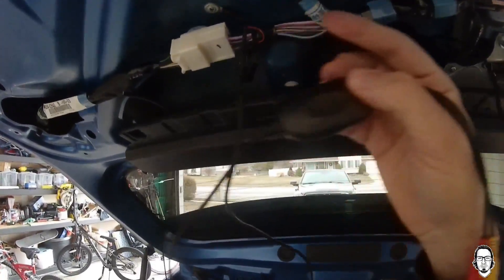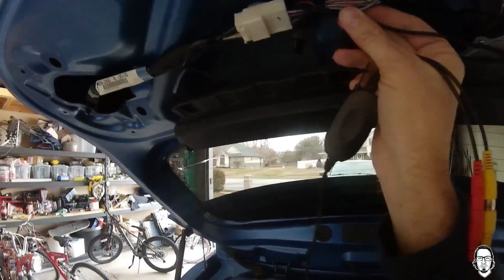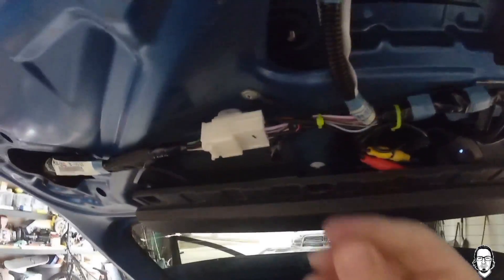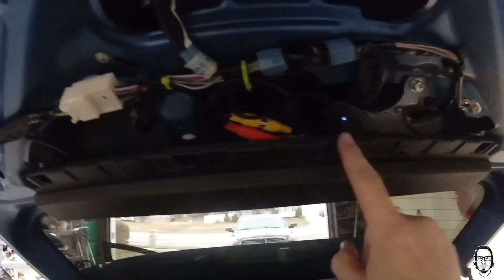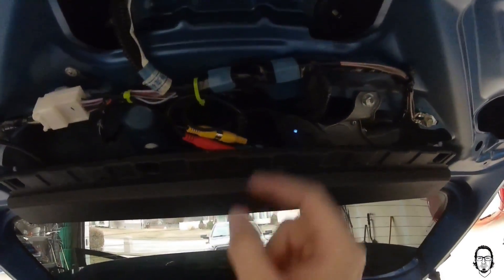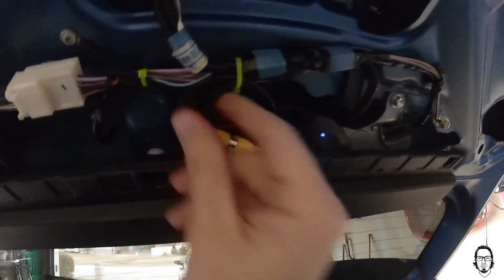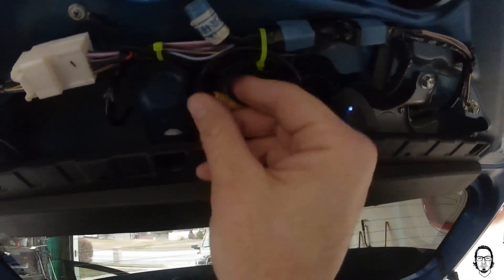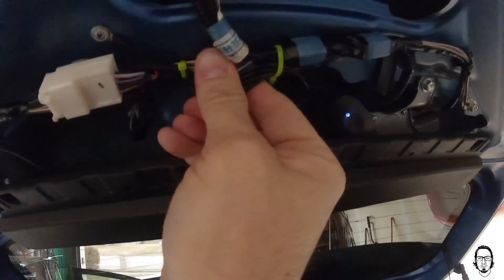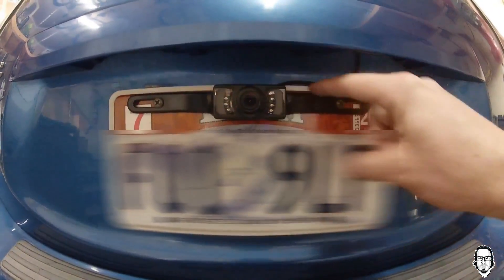I'm going to tie it up here nice and tidy — this will all be hidden behind a panel so I'm not too worried about how it looks, but I want the cables nice and secure so they don't pop out. My power light is still on because my car is running. You want to make sure these are good and tight wherever you put them so you don't get any rattle or added noise in your car. I'm going to put one more wire tie there and button up the panel.